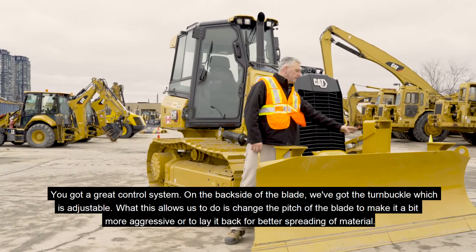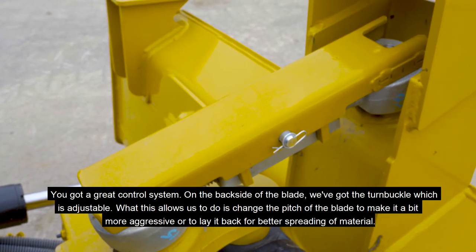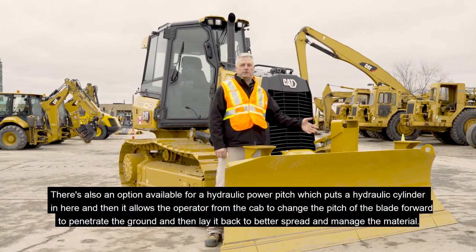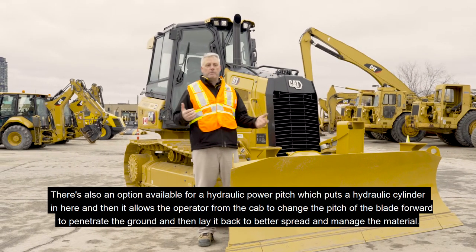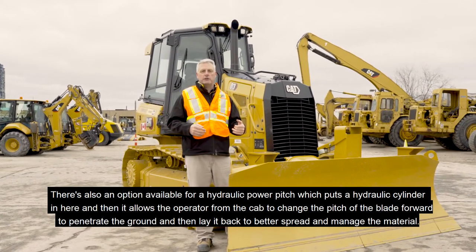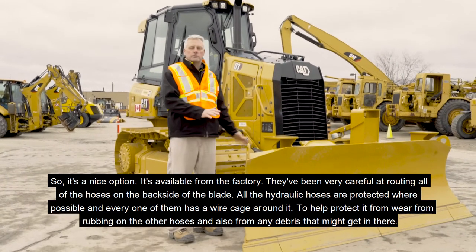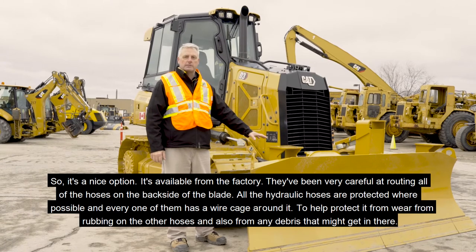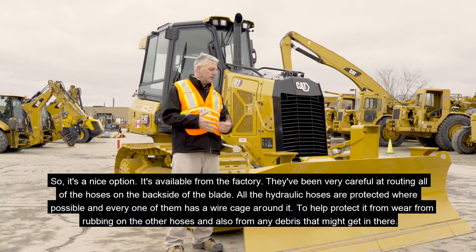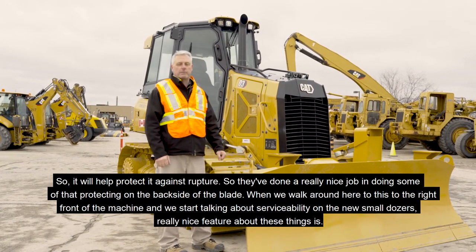On the back side of the blade we've got the turnbuckle, which is adjustable. This allows us to change the pitch of the blade to make it more aggressive or to lay it back for better spreading of material. There's also an option for a hydraulic power pitch, which puts a hydraulic cylinder in here and allows the operator from the cab to change the pitch of the blade forward to penetrate the ground and then lay it back to better spread and manage the material. They've been very careful at routing all the hoses on the back side of the blade — all hydraulic hoses are protected where possible, and every one of them has a wire cage around it to help protect against wear, rubbing, and rupture.